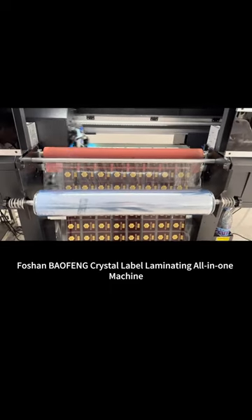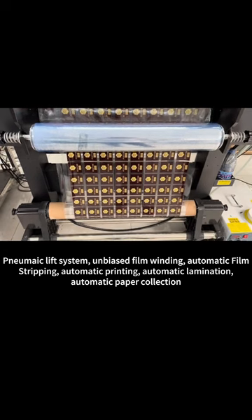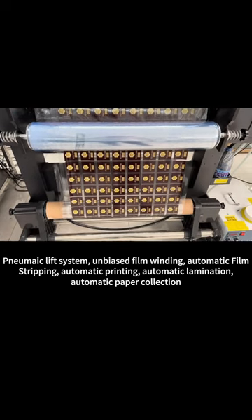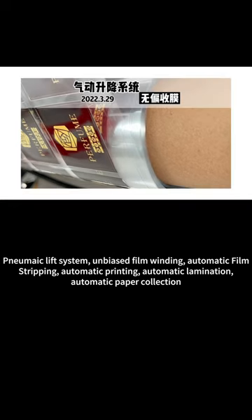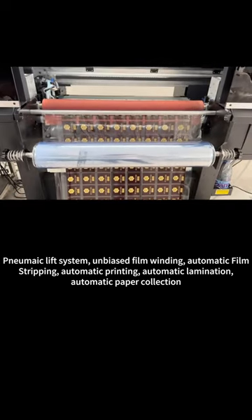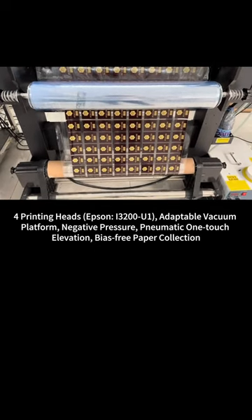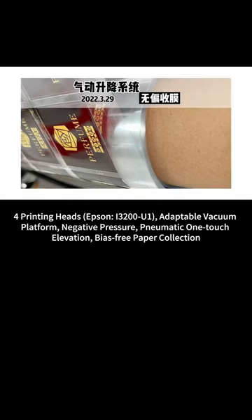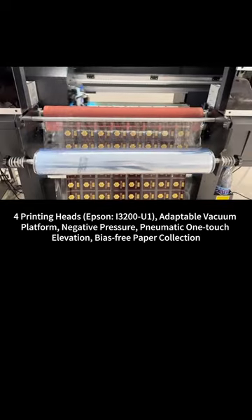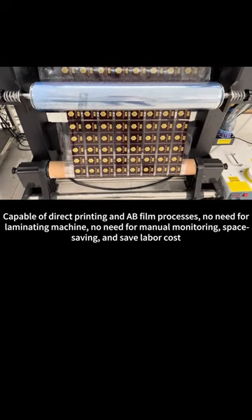Fashen Bofeng Crystal Label Laminating All-in-One Machine features a Pneumatic Lifting System, Unbiased Film Winding, Automatic Film Stripping, Automatic Printing, and Automatic Lamination. The printing head is Epson I3200U1, with an adaptable vacuum platform using negative pressure pneumatic one-touch elevation, bias-free paper collection, capable of direct printing and ABS film processes.